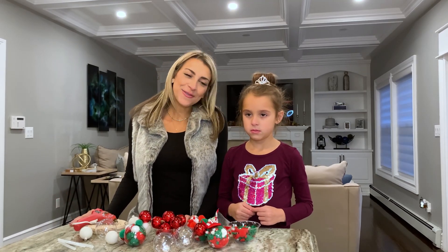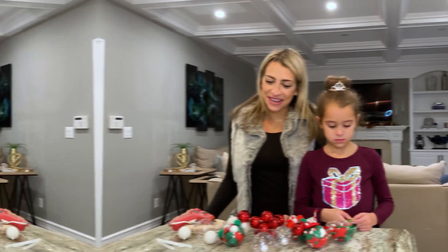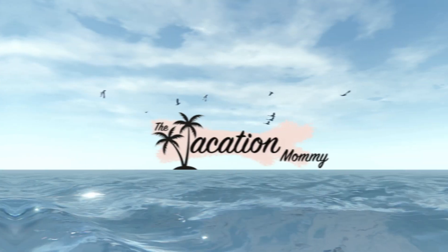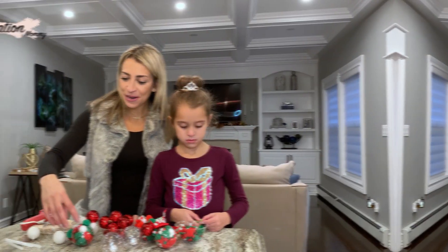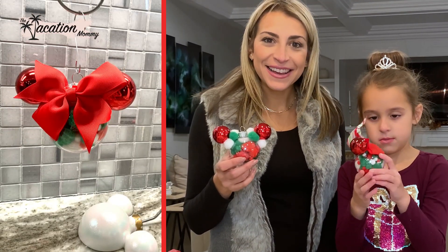Hi guys! Today I'm here with my daughter Viviana and we're going to be making Mickey and Minnie inspired holiday ornaments. So they're going to be looking like this. This is Mickey — and go ahead and show them — Minnie. And we have Minnie!